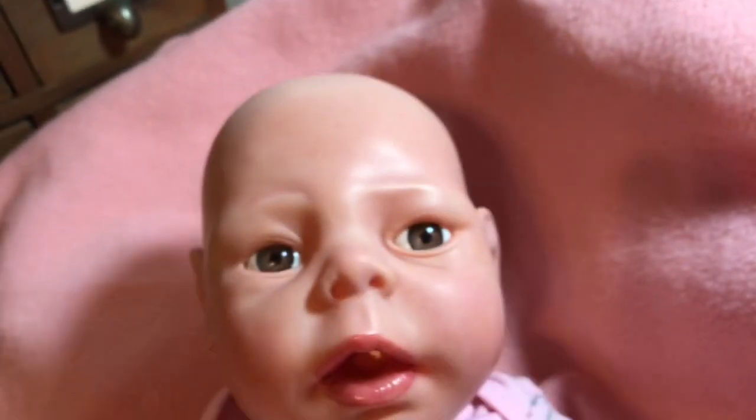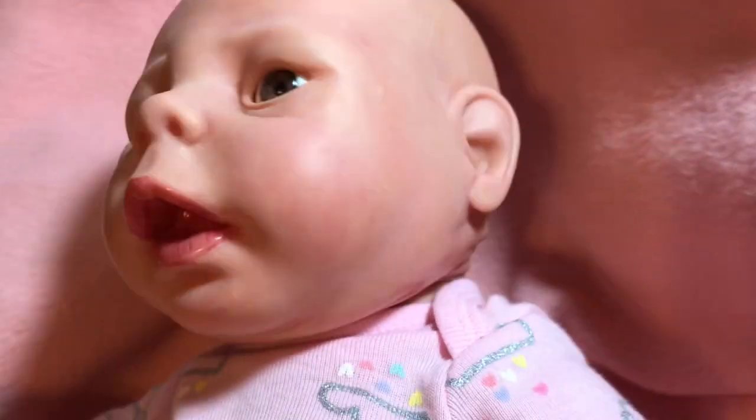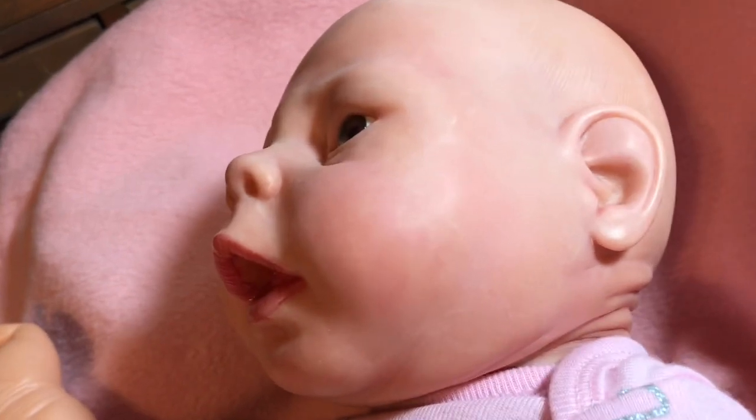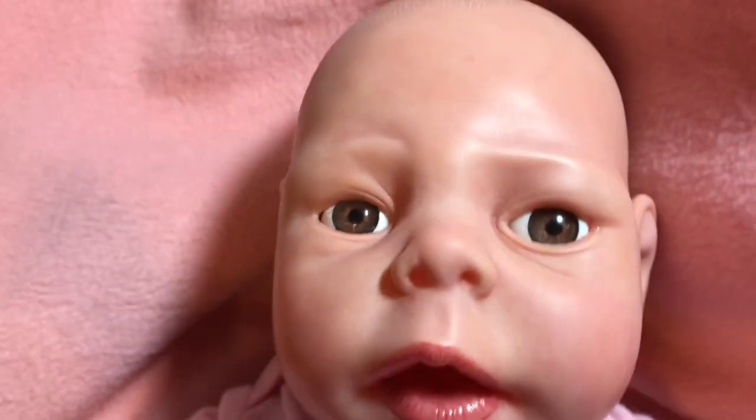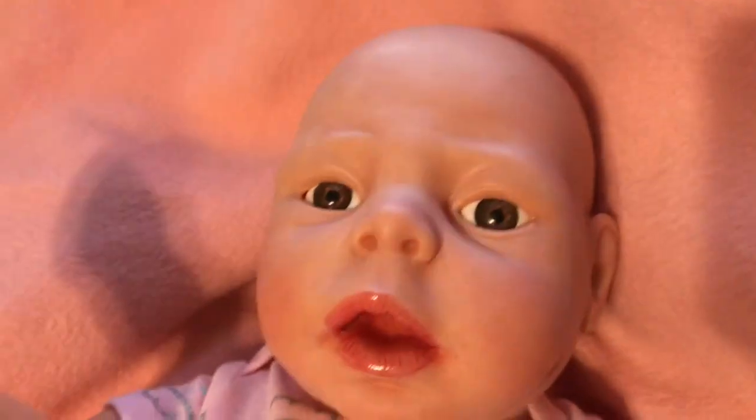I have changed her eyes to brown, but I'm not sure if I'm going to keep them that way. I'm trying to show you here in two different lights.